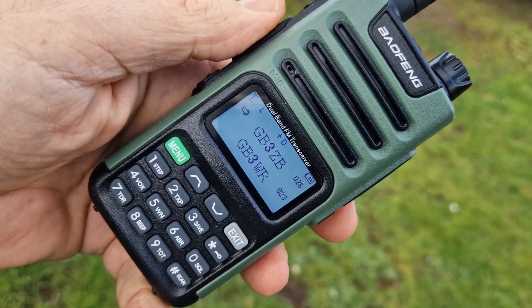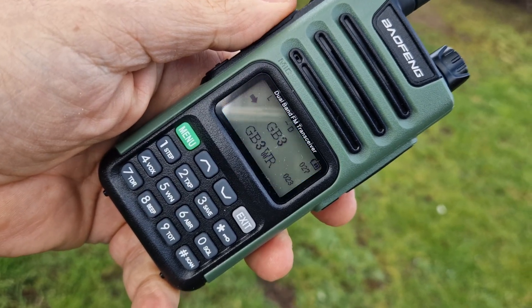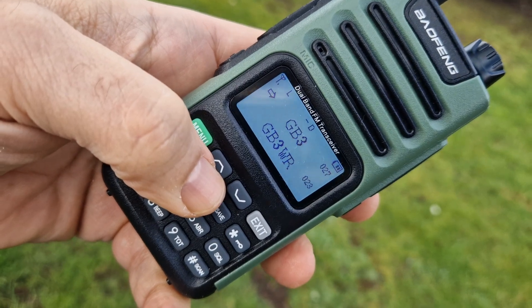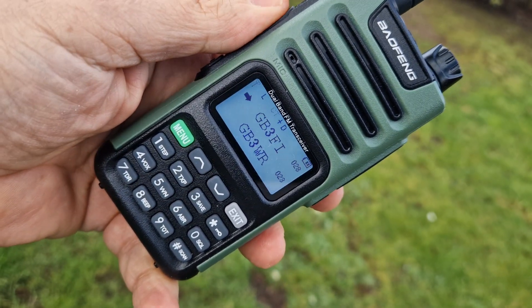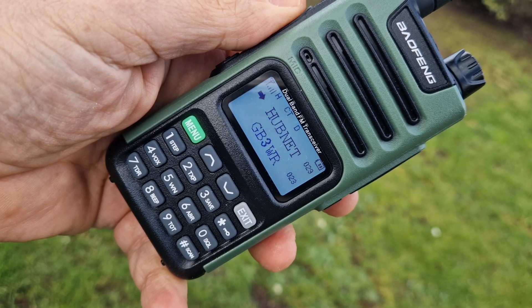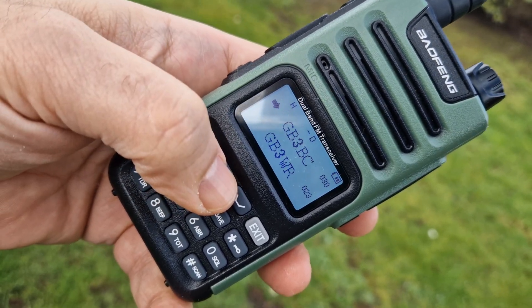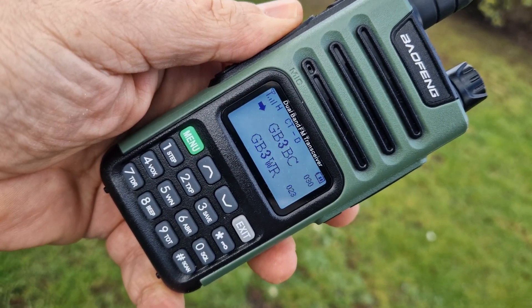GB3ZB, M0FXB test. M0FXB — I think that also accessed channel 28. M0FXB test, GB3FI — channel 29. M0FXB test. That's my other node — that's not on. Channel 30, there's GB3BC. M0FXB test.